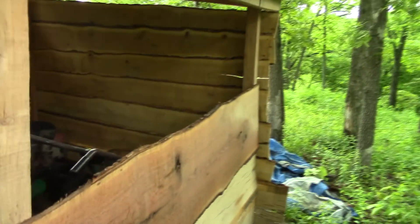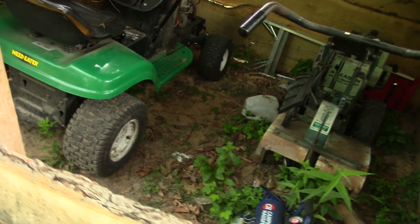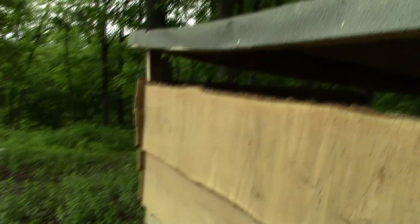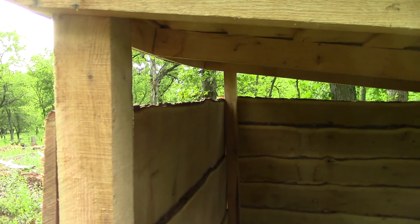I had enough to do one on this side. Anyway, that's what she's looking like — she's staying pretty dry on the inside, so that's good. I'll have to cut a special piece for these tops; I didn't want to waste one of these big boards.